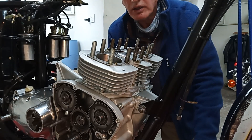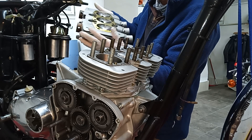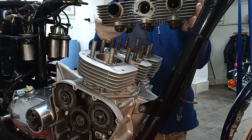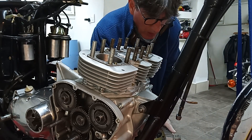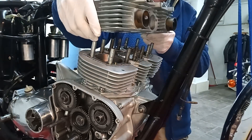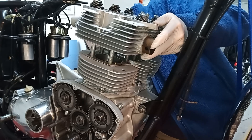Okie dokie, here we go. I'm going to pop the head on. Again, like the barrels, we've got a square corner and a rounded corner. Can you see that? The square corner goes at the front. There's also a bit of a giveaway — we've got the exhaust manifold. So that's the front.